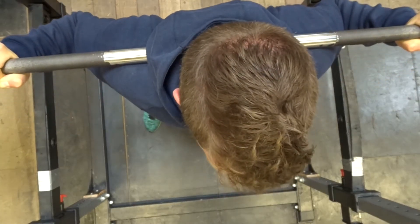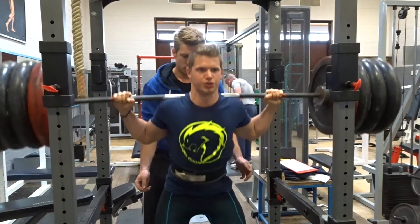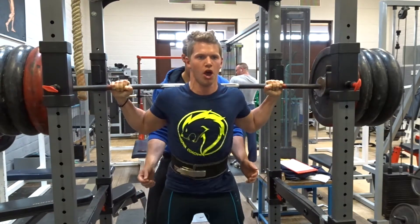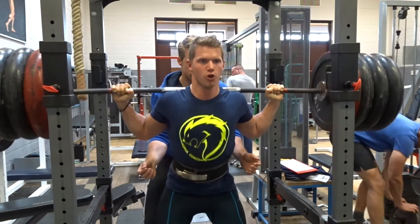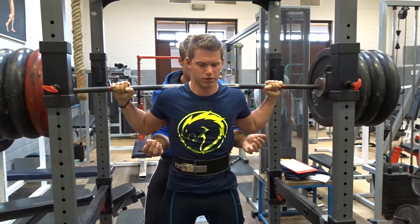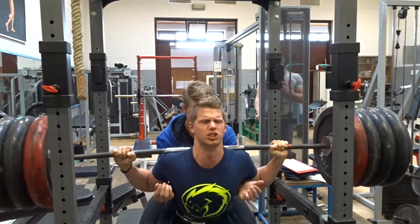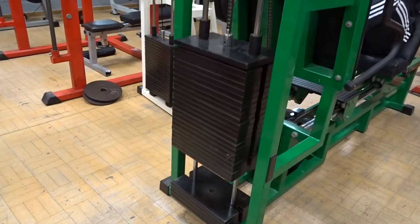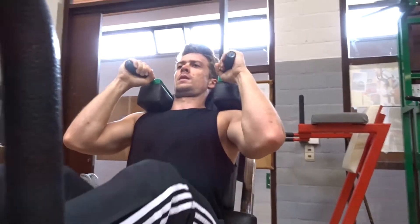Depth is pretty good, form is still pretty good — trying to get the mental cues. This is my final set, and that's 130 kgs, so that's pretty heavy. I don't go full depth in my opinion — it could be better — but it was a long time ago so I'm pretty happy with that. Jamie, that's my client who I'm training with, who you'll see later in the video with a Q&A, has improved a lot on form with squats.